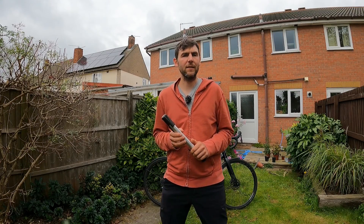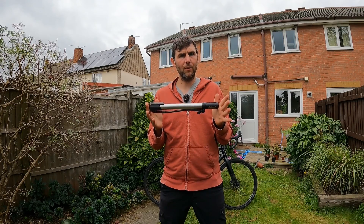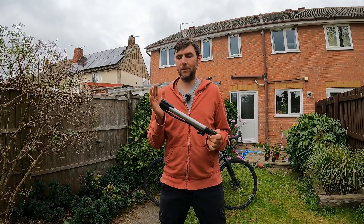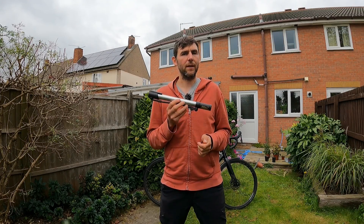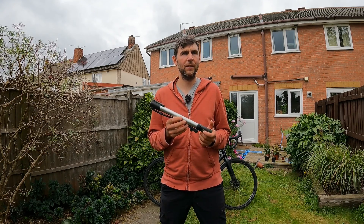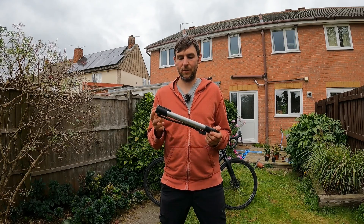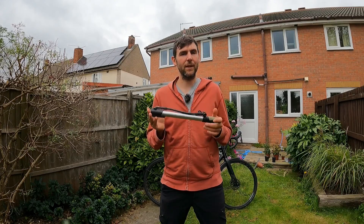Hey YouTube, welcome back to the Crazy Cycling Channel. Today I'd like to review my Topeak Mountain Morph bicycle pump — my trusty Mountain Morph. I've literally had this thing for about 15 years. I'm sure I had it when I was in college and I went to college in 2007, so it's been a long time — maybe I even had this in high school.